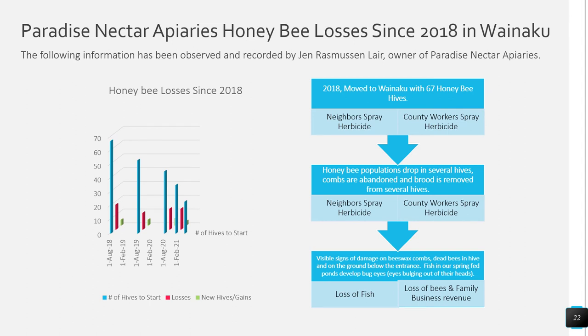In August 2018, my family and I moved to Wainaku after losing our farm in Kapoho to a lava flow. We moved to the farm with 67 hives and watched our neighbors and county workers spray. We saw honey bee populations drop in several hives, combs were abandoned, and brood was removed from several hives. Over time it became very obvious that whenever neighbors would spray, bees would die and combs would look different — with visible signs of damage on beeswax combs, dead bees in the hive and on the ground, and even fish in our spring-fed ponds developed abnormalities. Watching these losses, it became very obvious we needed to figure out what was going on.